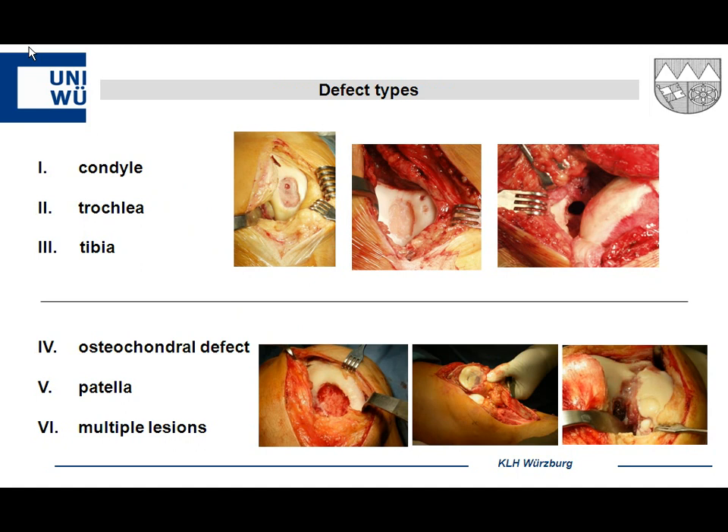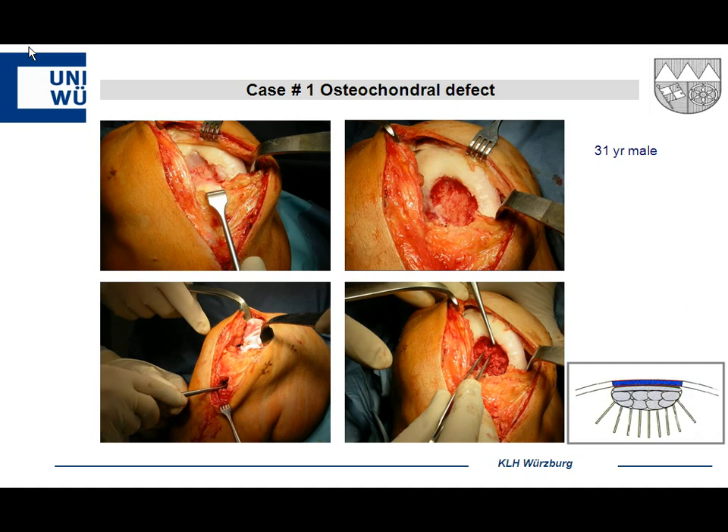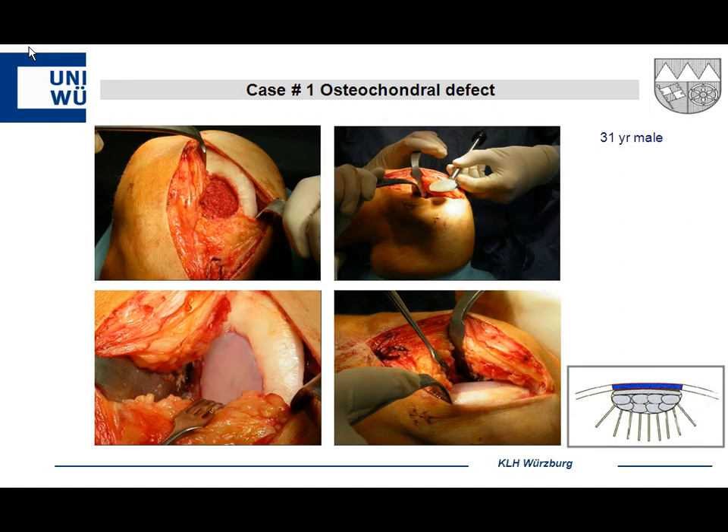With this type of gel you can treat all kinds of defects — condyle, trochlear, tibia cysts, and even very severe osteochondral defects, patella, and failed mosaicplasty. As a second-line treatment after ACI, it's very easy to fill those defects. Here's a case: a 31-year-old Russian immigrant to Germany, never previously treated, presenting with osteochondritis dissecans on the medial condyle bilaterally. For large defects like this, instead of bone plugs, we reconstruct using injection bone grafting, seal with fibrin glue, and place the implant on top. Mesenchymal stem cells from the bone may migrate into the hydrogel.